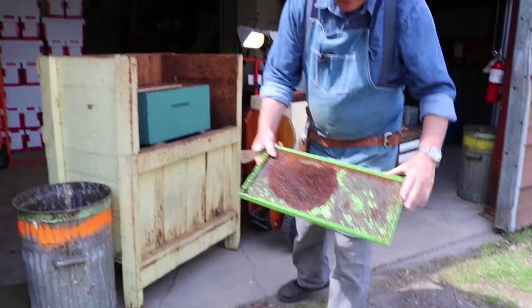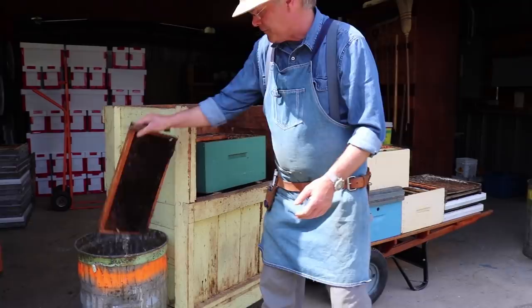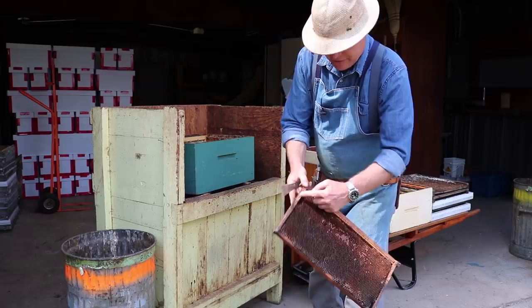With these plastic frames there's not a lot to scrape other than the tops and bottoms. That one is getting pretty old too. This frame might be maybe eight or ten years old — I'm going to keep that one. We're going to scrape these shoulders off right here and scrape a little bit across the bottom, and I'll show you what that looks like in a second.